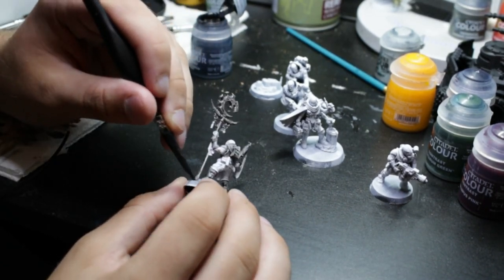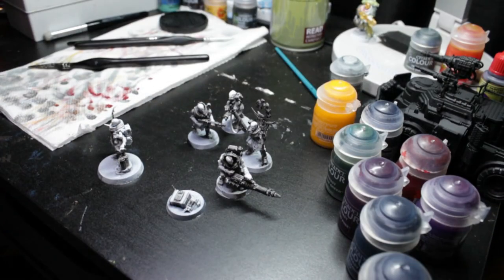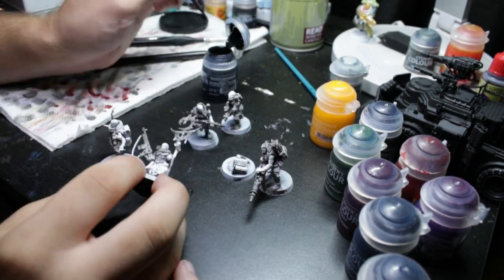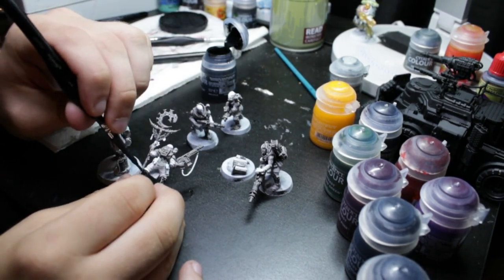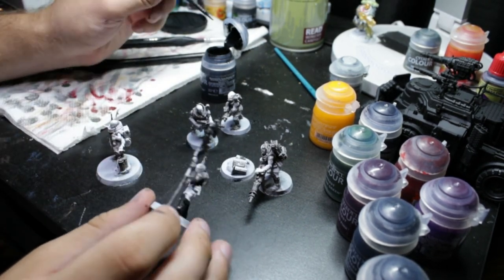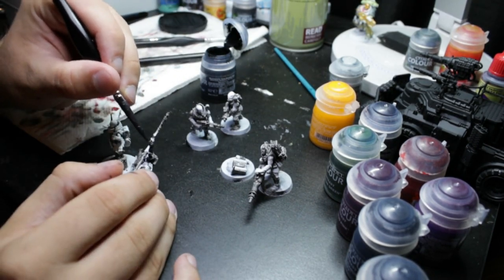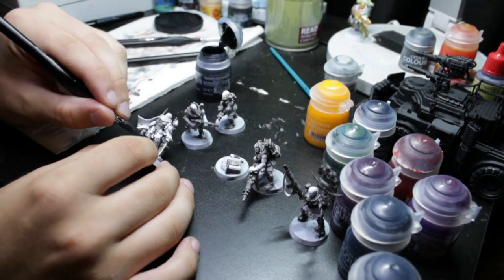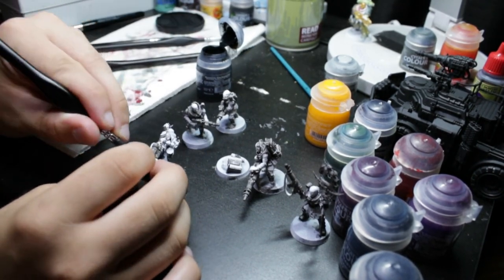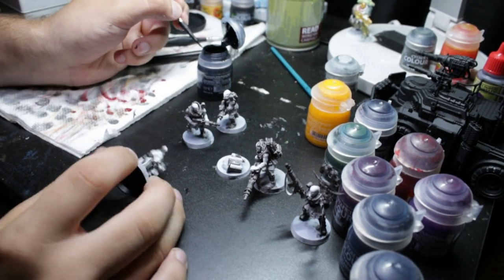After the gray step, the next step is using Black Templar on the parts of the model I was talking about earlier — the boots, the knee pads, and the rubbery parts of the chest piece and the gloves. Prior to doing it this way, I didn't put the gray contrast paint on those parts, so the white primer would bleed through the black and it didn't look great. The gray helps reduce the harshness of the white bleeding through.